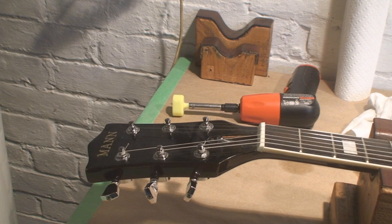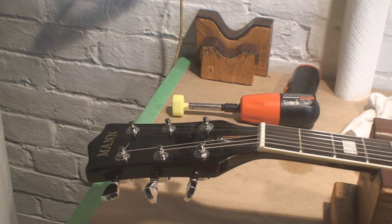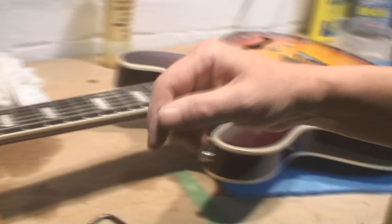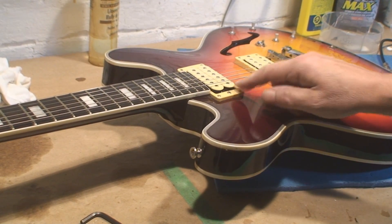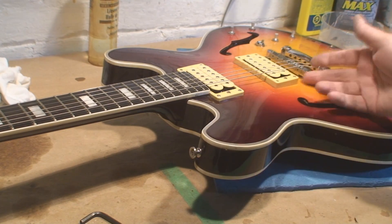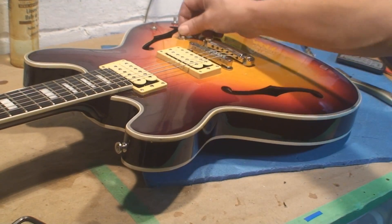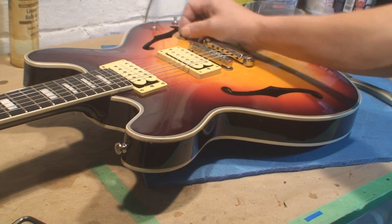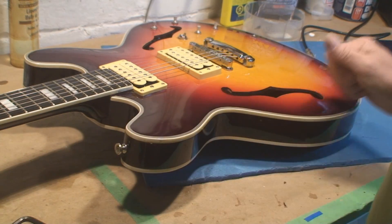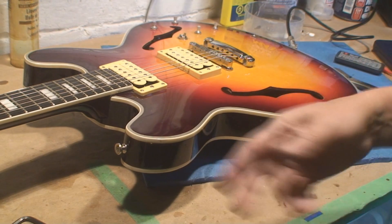It's got some fret wear. I'm gonna buzz over that a little bit with the fret file — nothing drastic. Polish things up a little bit. The pickup height is incorrect — they need to come down a little bit. Check the intonation. And a fine buddy knob — I think they have one at the store. Put these guys back on, and we'll string it up.